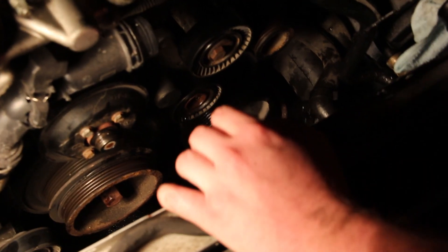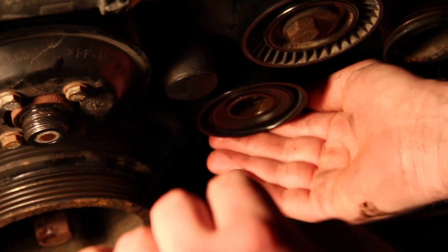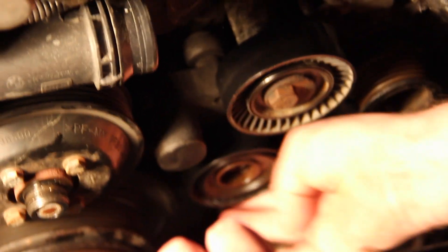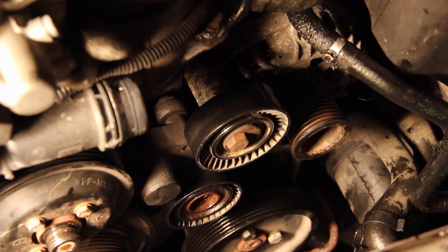Here are the culprits that are making your noise. Listen to that — that's no bueno. And this one — that's definitely where the noise is coming from. These wear out over time, and that's what happened, so that has been your culprit.